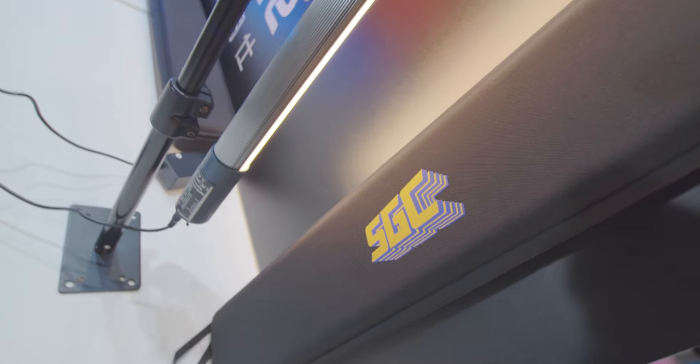Hello everybody, my name is Kai Wan. Last week I went to a photography exhibition and that was my first time seeing the Aputure new tube light. The tube light brand is called SGC — it's a collaboration between Aputure and Quasar Science.